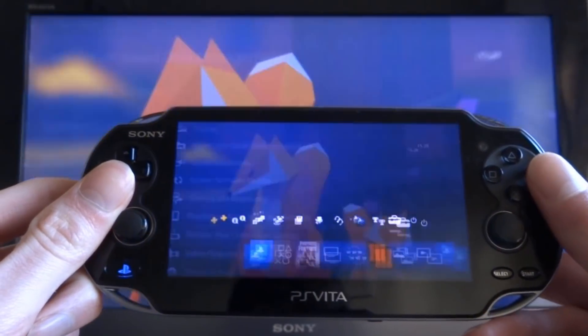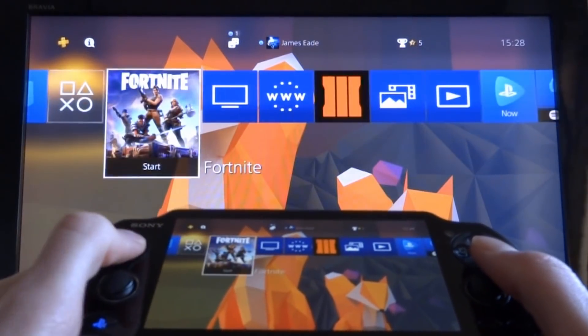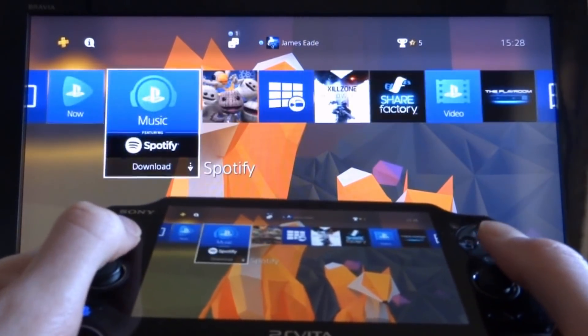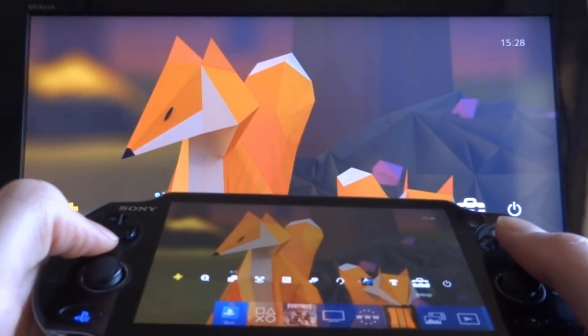I'm going to press Circle to go back — and that's it. I'm now using my PS Vita to control my PS4. You can play games, watch YouTube, you can do anything. It's literally just mirroring the screen.